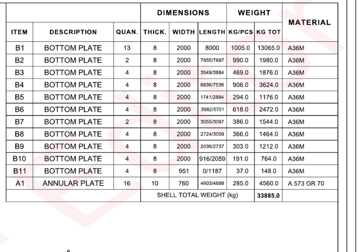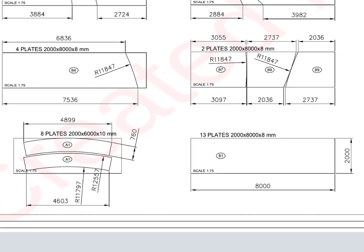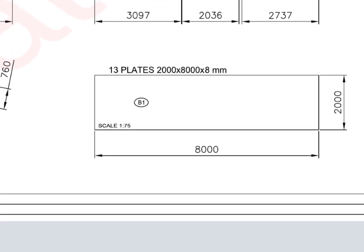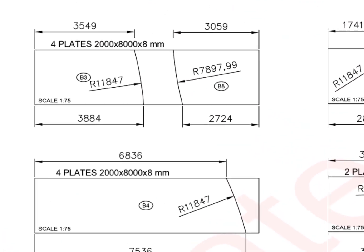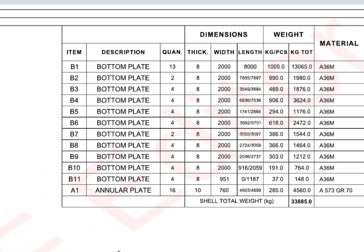Have a look at the bottom plates — thirteen full plates are required. The individual bottom plates that come touching the annular plates are called sketch plates. Usually, sketch plates are not square or rectangular. AE1 annular plates — see the details.